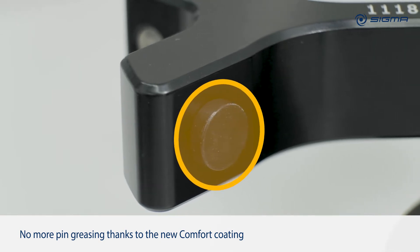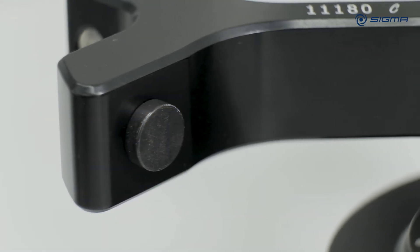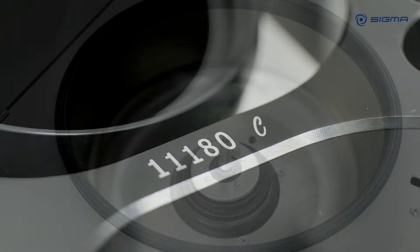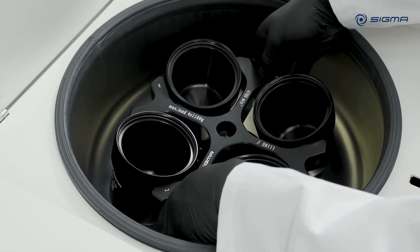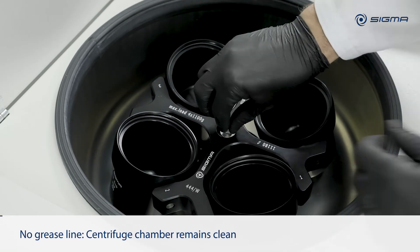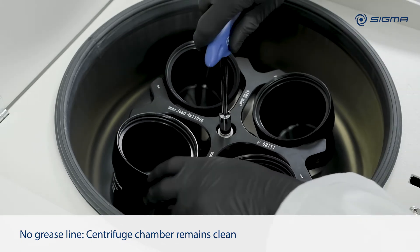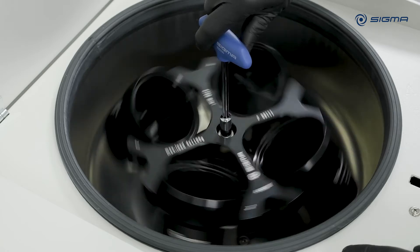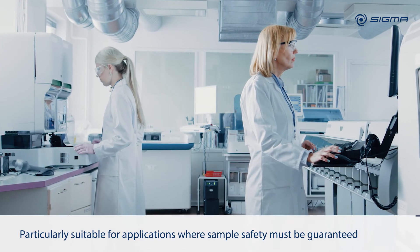Thanks to the new comfort coating, it is not necessary to grease Sigma comfort rotors any longer. Rotor and buckets comfortably operate together for several years without the need of regular greasing. The lifetime of the black coating depends on the intensity of use and may vary. To maximize the lifetime of the Sigma comfort coating, load the rotor always with the same buckets, preferably at the same position.